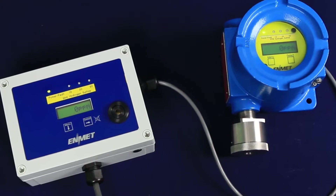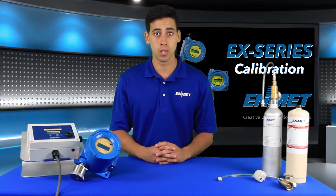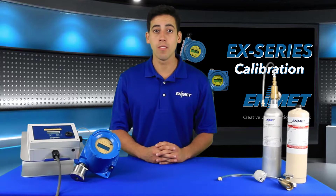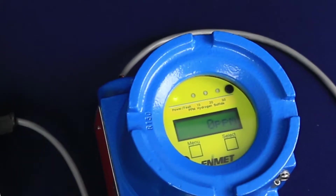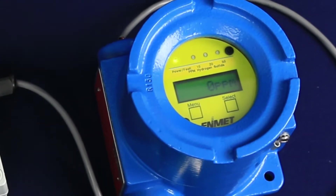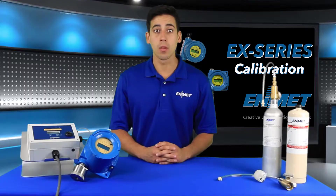This calibration procedure applies to any of our EX-series sensor transmitters, but for demonstration purposes I'm using a model EX-5175, which uses an electrochemical sensor and is calibrated for hydrogen sulfide (H2S).